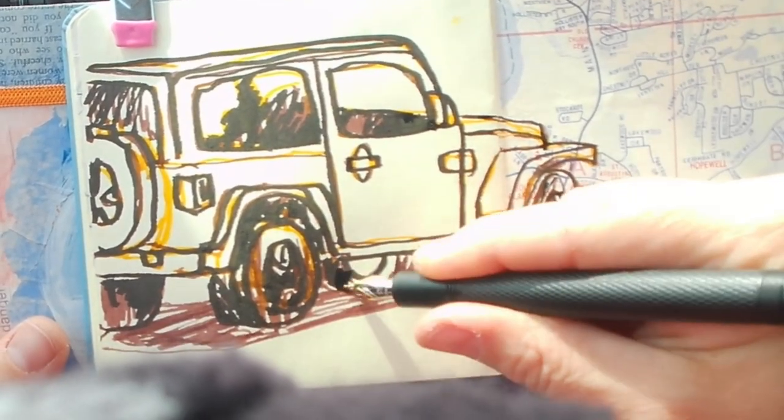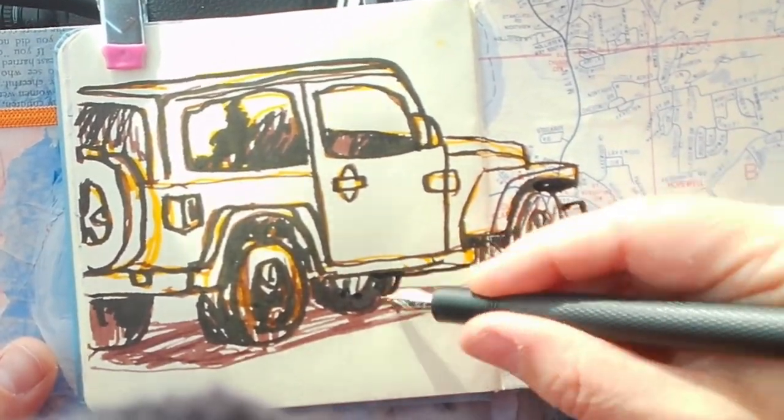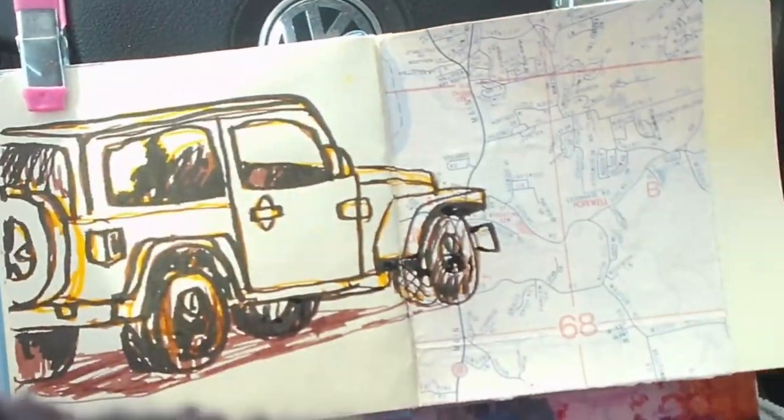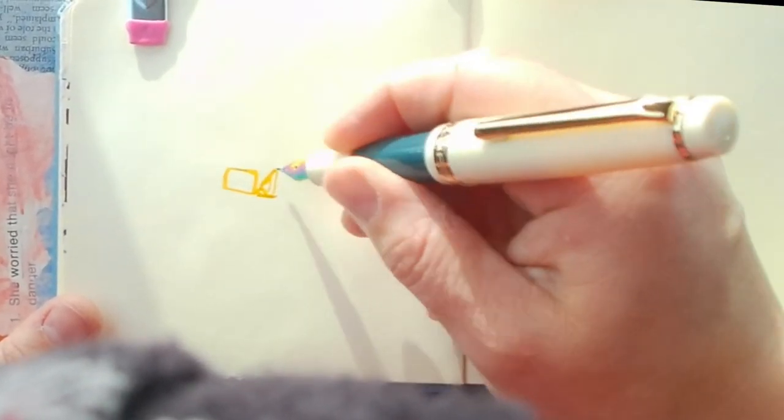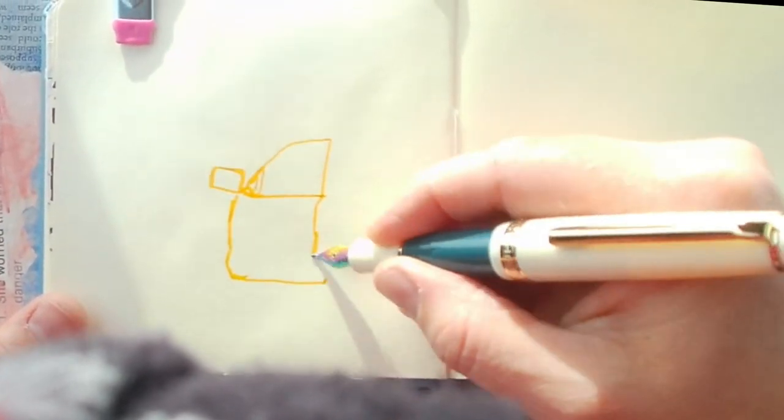On the right-hand page I have glued in an antique map. I picked up some antique maps — antique, vintage, depends on what you want to call them. They range from the 80s; I think some of them are even from the 70s.